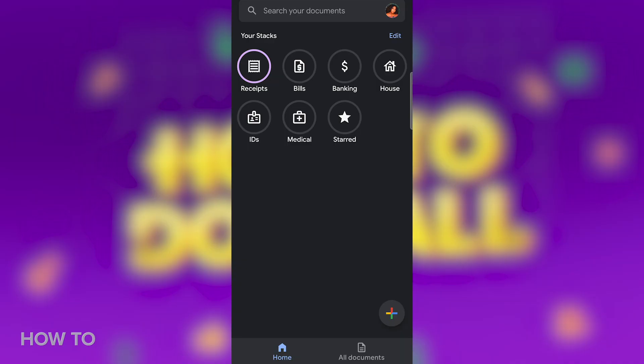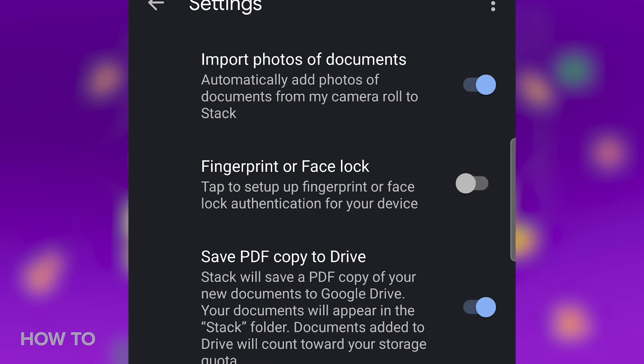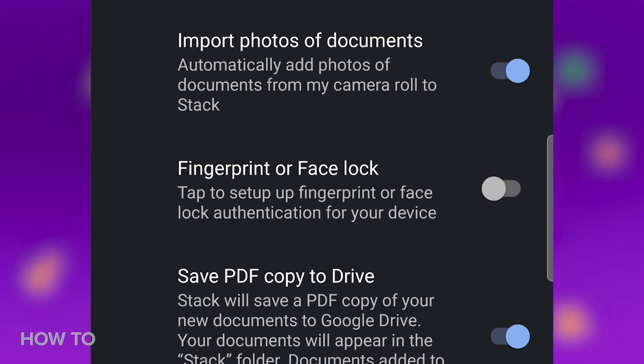If you're looking for an even more convenient experience, Google Stack can actually go through your camera roll and import any documents that it finds. To turn this on, tap on your profile picture at the top of the screen and select Settings. Enable Import Photos of Documents. While here, you can also enable a fingerprint or Face ID to access Stack.